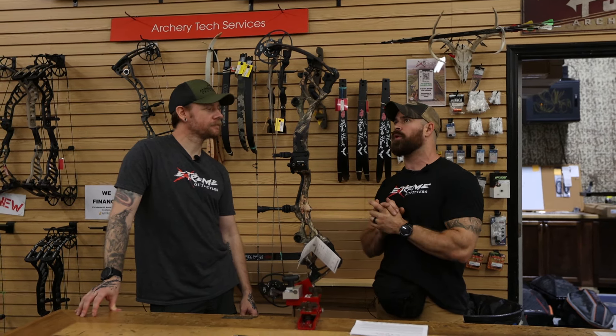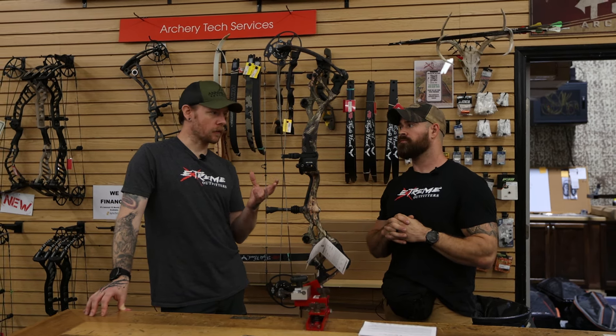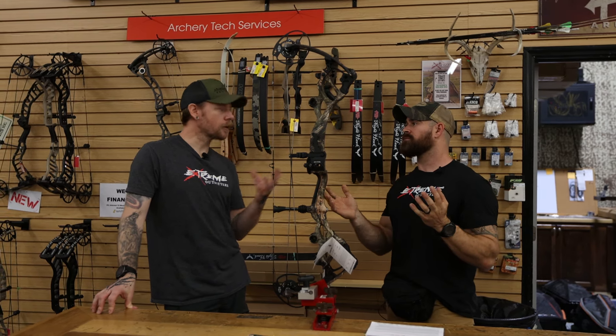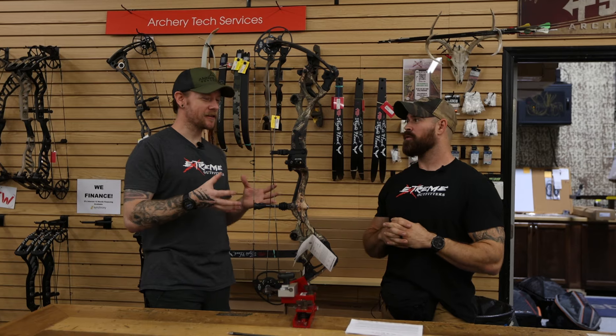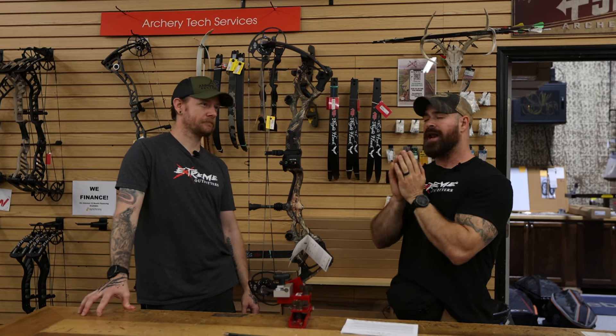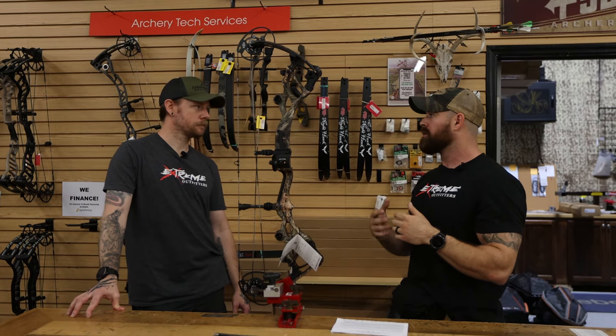Before we head over to the range, the only other thing to mention would be the center mass quiver — the new center mass quiver will actually fit onto this bow as well. If you look at our other video where they introduced the center mass sights and everything, the sight will not work on this bow, but the quiver will. The whole point behind that with Bowtech is keeping everything in line — a nice tight, low-profile bow, not a lot of things hanging off, so your arrows and quiver fit nice and tight. Whenever you're shooting the bow, you don't have all that weight on one side or the other that you've got to counter with back bars.